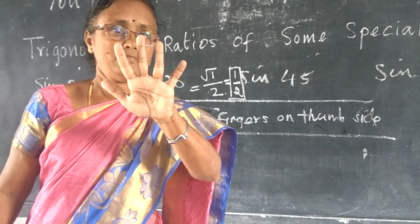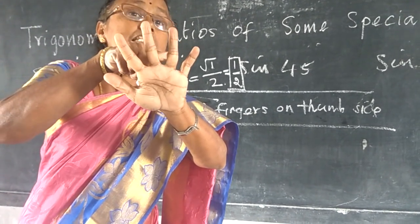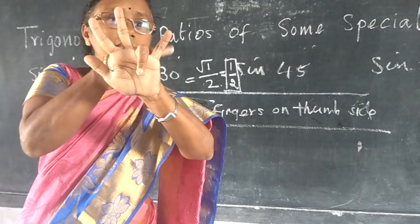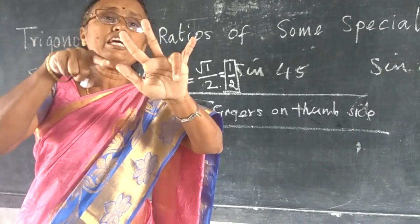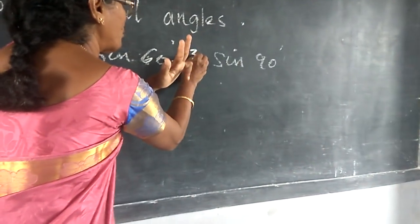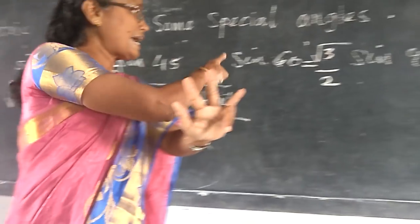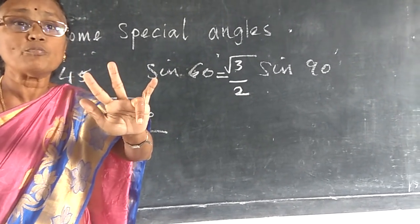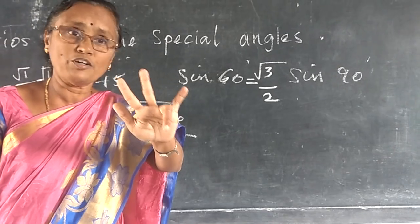Similarly, sine 60 — fold the ring finger (0, 30, 45, 60). There are 2 parts when folding. Look at the thumb finger side — there are 3 fingers there. So root 3 divided by 2. Sine 60 is √3/2. You don't need to memorize; you can find it on the spot.